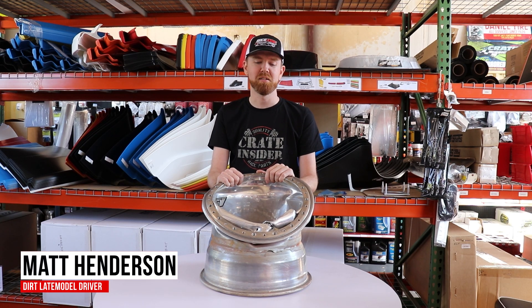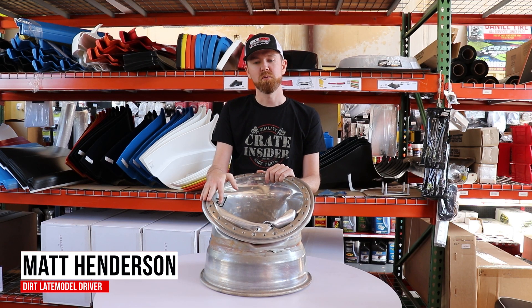Hey guys, Matt Henderson here checking in from Crate Insider. Today we want to do a little tech video.